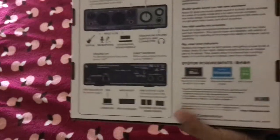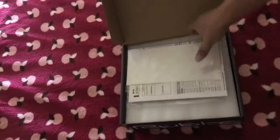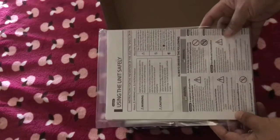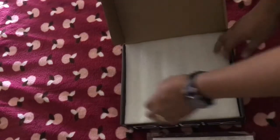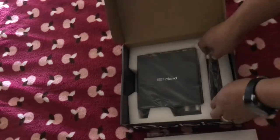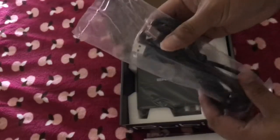Alright, so what are we waiting for? Let's unbox it now guys, let's open the box. So what we have here, we have some manuals. And we have our USB cable — this one will be connecting our laptop or computer.